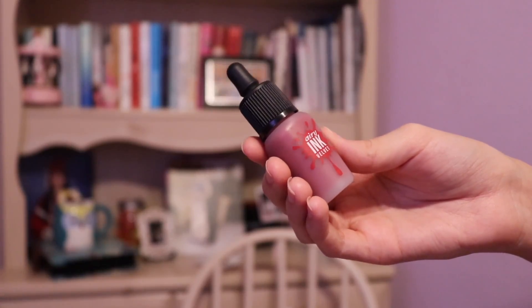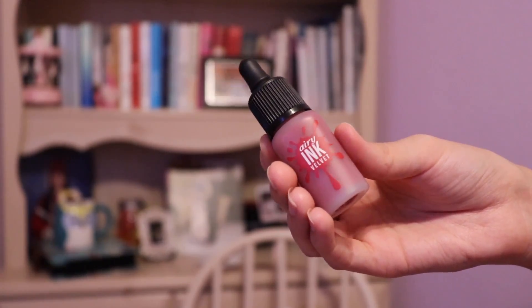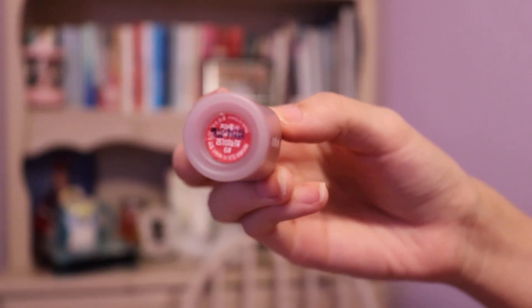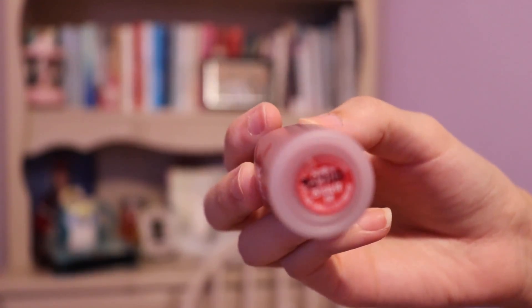For lips I'm using this Aerie ink velvet — it was a gift from my cousin. It's Japanese, I believe, and it works as a lip stain. When I apply it, it honestly feels velvety. Now I switched to a low ponytail and my makeup is all done now. Thank you for watching.